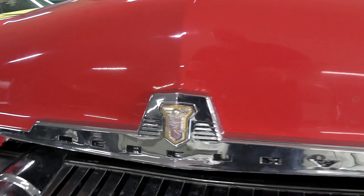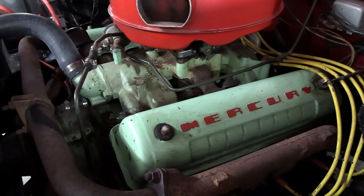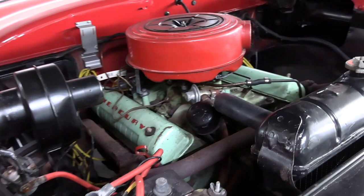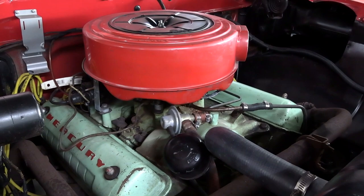They've got the hood tipped up so let's go ahead and take a look under there. This one is still powered by the original Y-Block V8 and it looks pretty well untouched under here. It still has the factory Mercury valve covers as well as the factory exhaust manifolds. It looks pretty much completely original except for just wear items like bolts, hoses, and spark plug wires.